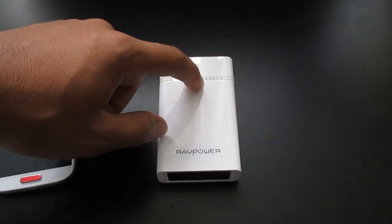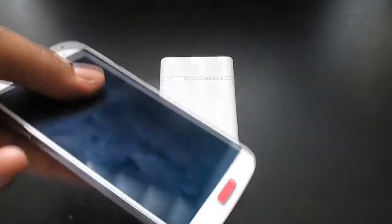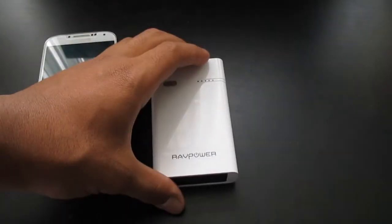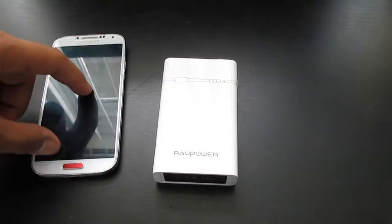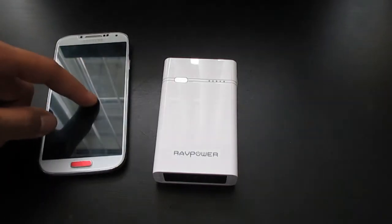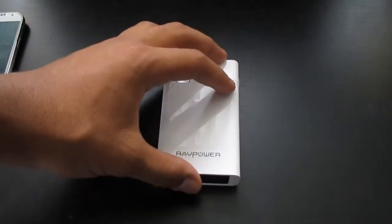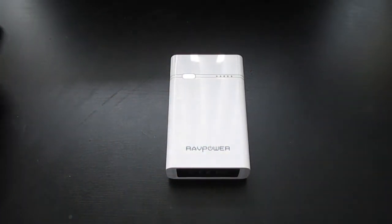So it'll be less than 20% remaining. The Galaxy S4 only has a 2,600 mAh battery, so double that is only 5,200 mAh, and this thing claims 6,000 mAh. When I'm charging my Galaxy S4, it can only charge it about one time and then probably an extra 20%. I have no clue why it does that, even though it's claiming 6,000 mAh worth of battery.